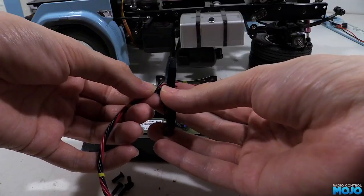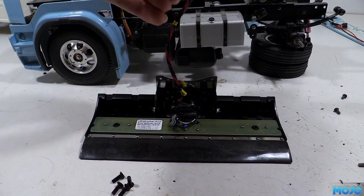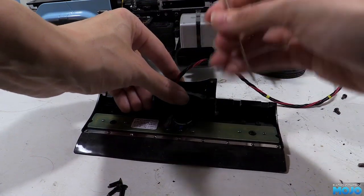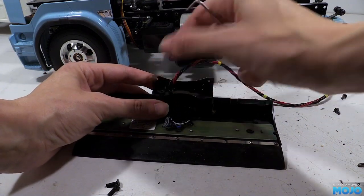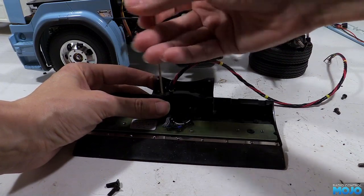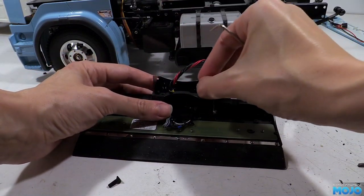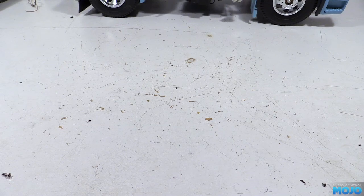When it's all in, all we need to do is slide the cross member over the wires and refit it with the four M3 countersunk screws. The cross member has two holes in it that come in really rather handy for routing the wires. Looks like I didn't hit record, but the next step would have been refitting the bumper — it's the same process we went through at the end of the last video, but we also have to route the wires along the chassis so they pop up at the back of the cab. Next we'll look at the side skirts.